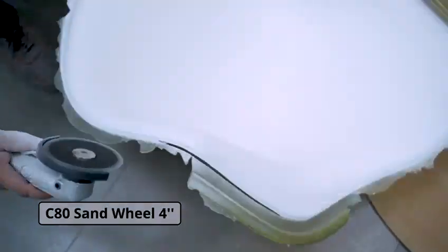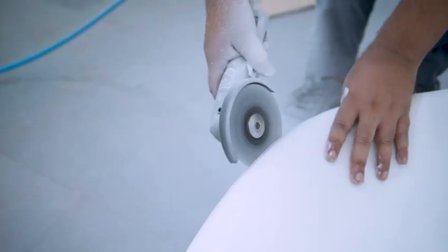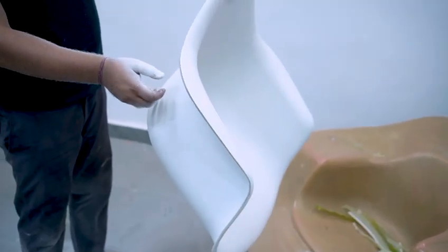Final finishing of the part is done by trimming the resin flash. Use the correct sanding disc. Here we show you how well the cut disc works with FRP — this leaves smooth edges while creating little dust.